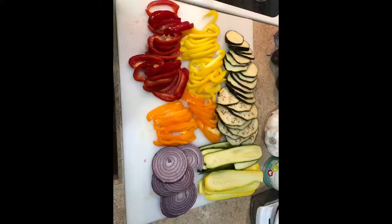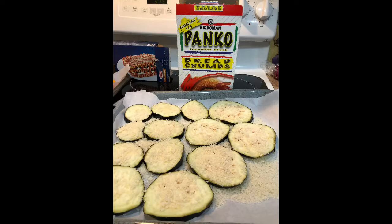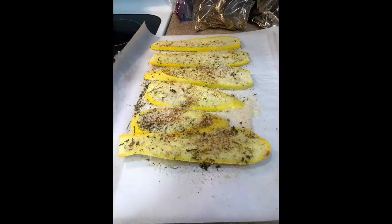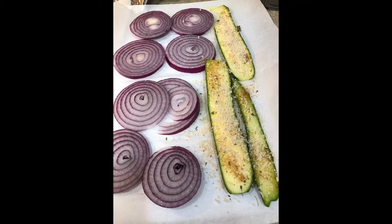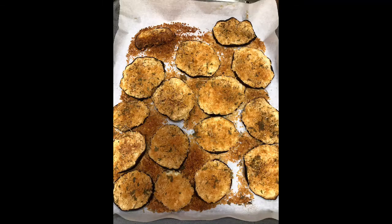Every single cut is worth it! Alright, so here we go. Here we have the peppers — I have three different peppers — one whole eggplant, one red onion, one yellow squash, and one zucchini. I lay them all down in one layer and put some Italian seasoning on them.